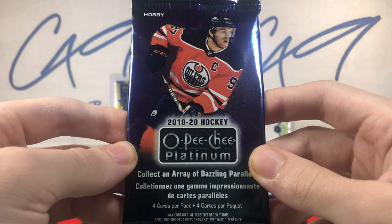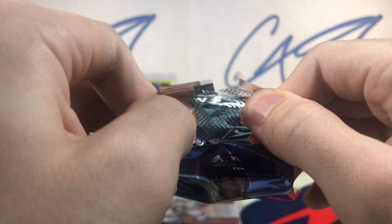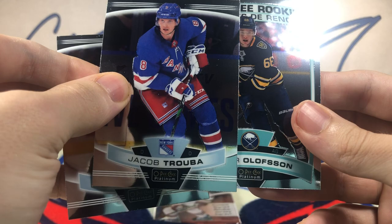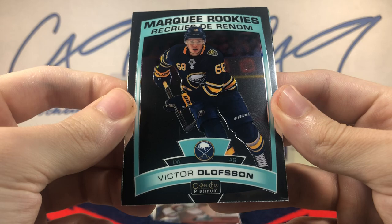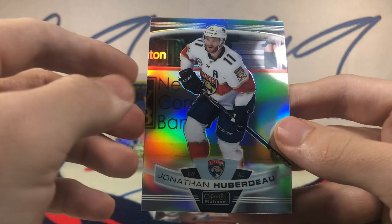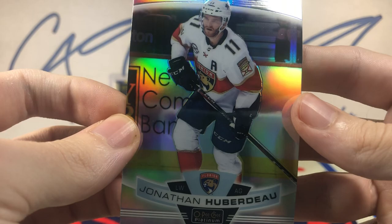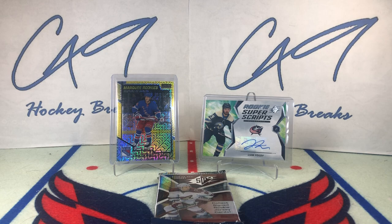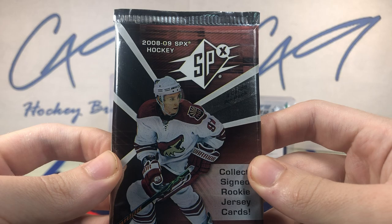19-20 OPC Platinum. We've got a Marquee Rookie — Victor Olofsson. And behind that, we've got a rainbow — Jonathan Huberdeau. He's in the running for top scorer this year, just a pile of assists this season.